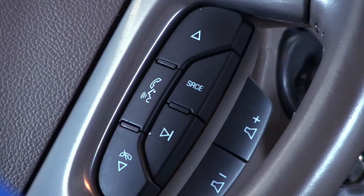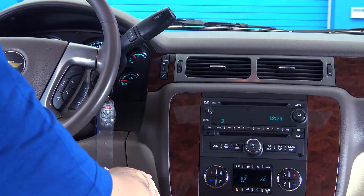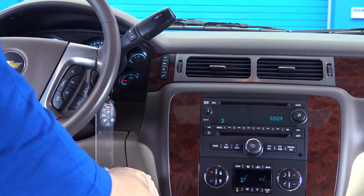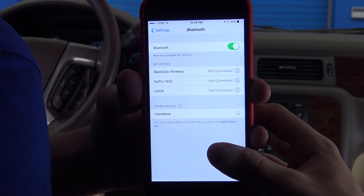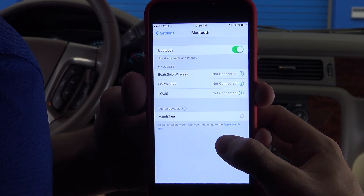Once the voice assistant says 'ready,' say 'pair.' Please start a search on your Bluetooth phone. Next, select your vehicle from your phone's Bluetooth menu. When prompted, enter the code given to you by the voice assistant.